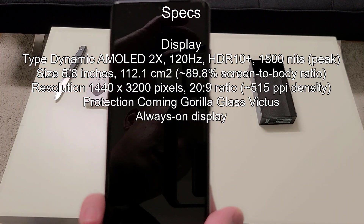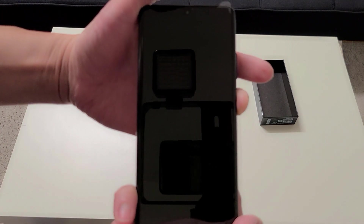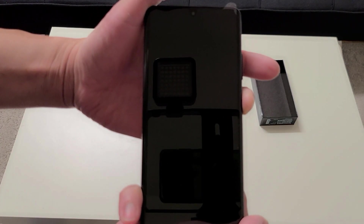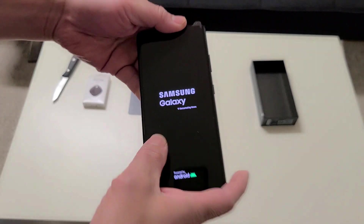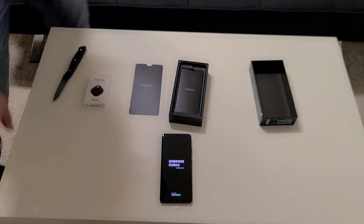Let me hit the light off real quick — there you go. Powering this on for the first time. Let's see what else they have in here.